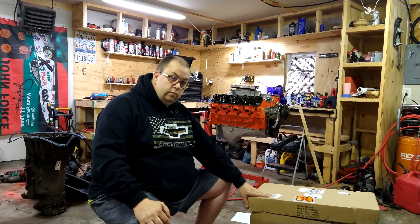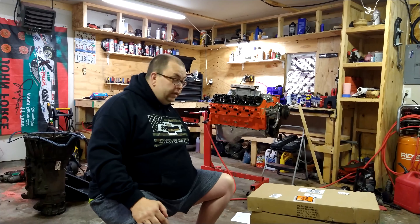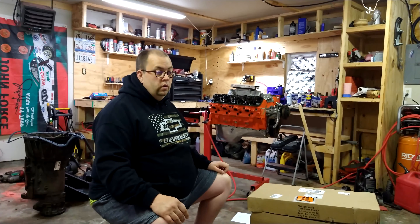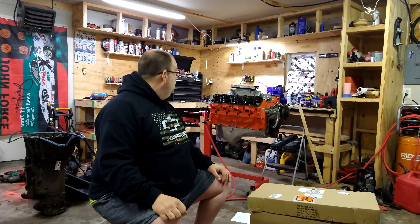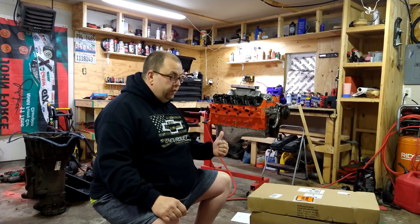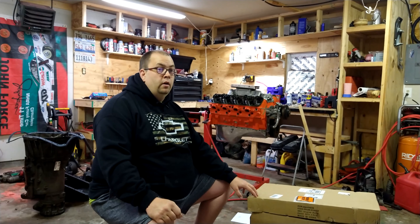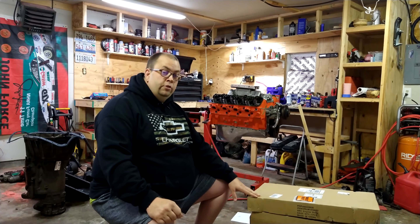Anyway, I just wanted to show you guys the parts I ordered for this engine. Hopefully I can get it completed soon. It's a gen 5, so there's a little more electronics involved and I have a lot more things to do. I think I've bought about 90% of all the parts I need. So I'm going to do an unboxing and show you guys.